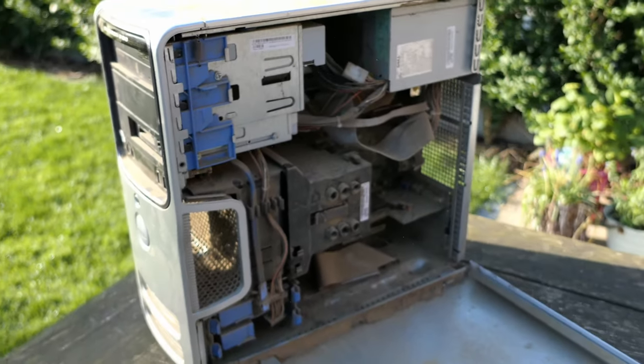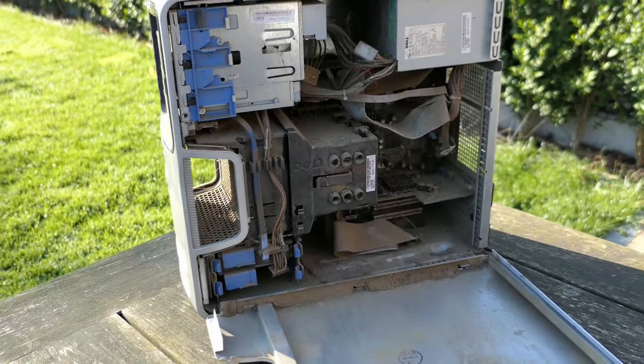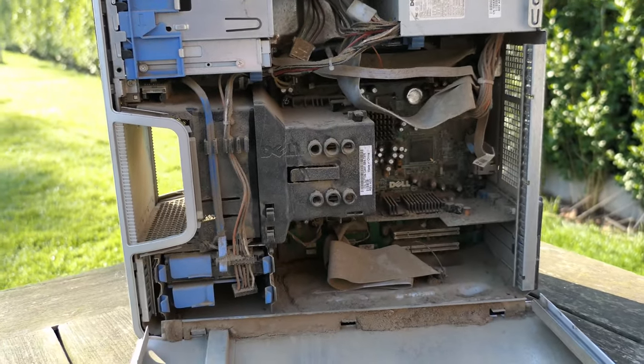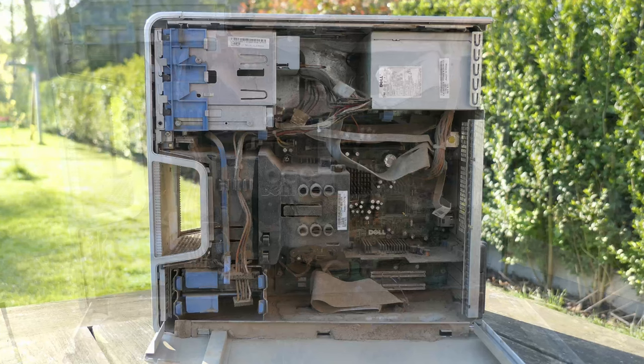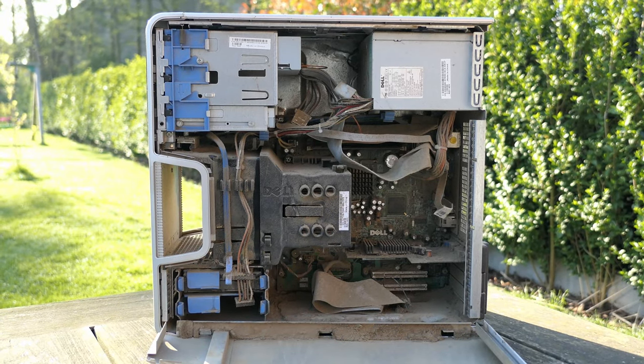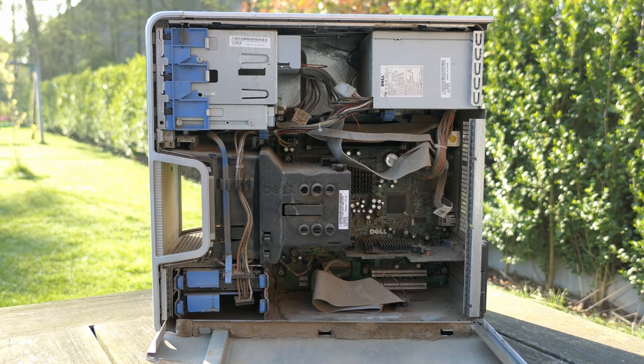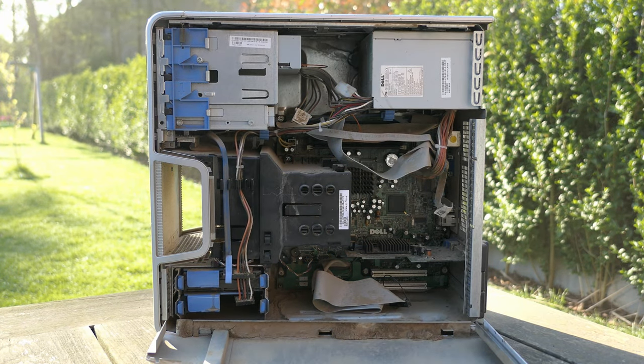I got this PC at an auction and could pick it up in a rather industrial setting, which I'm pretty confident is also where the PC was used most of its lifetime. As a start I use a small compressor in an attempt to remove as much of the dust as possible. Video footage says more than words in this case, so enjoy the process.